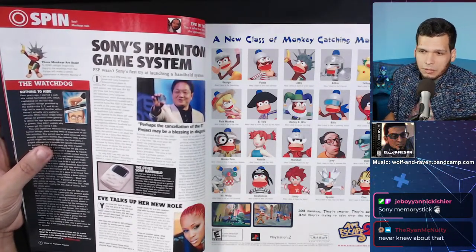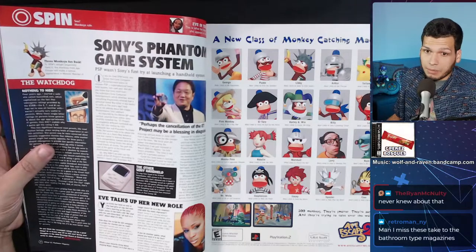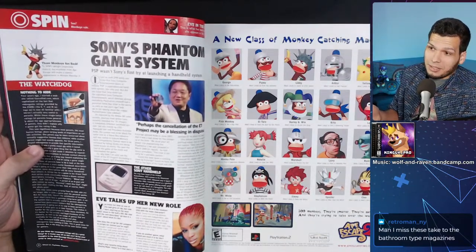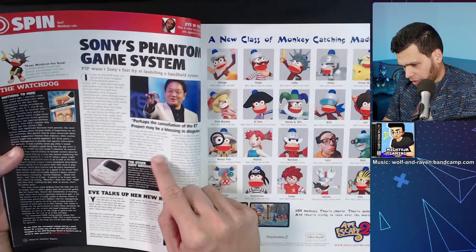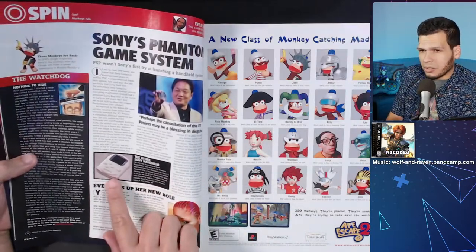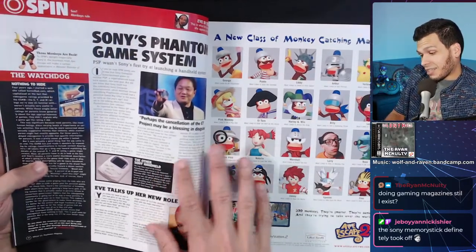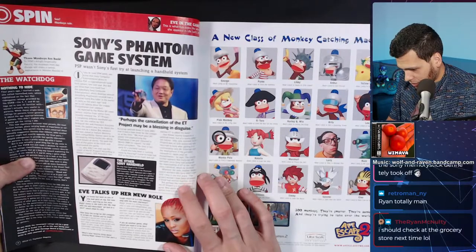So why didn't we ever see it? They put all their efforts into the PS2 basically. The Pocket Station — we actually saw a video about this on a previous stream, but it never saw the light of day in North America. The Sony memory sticks technically happened, but there's nothing to brag about there.